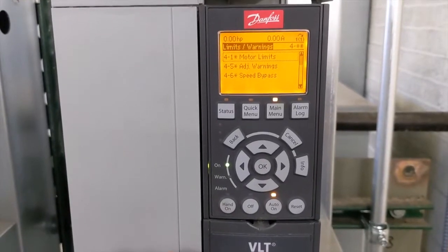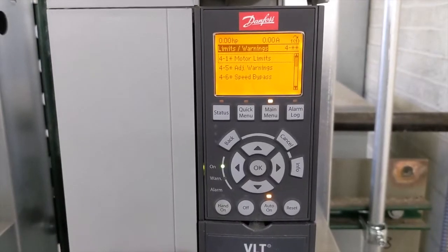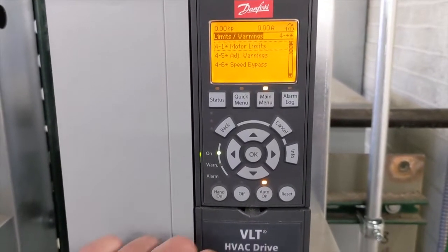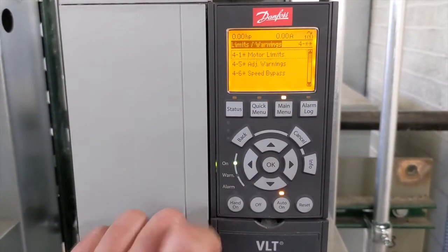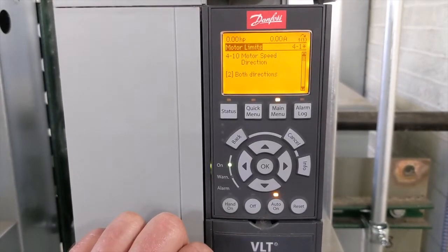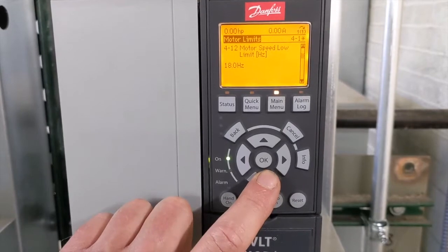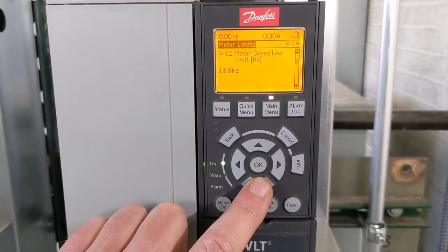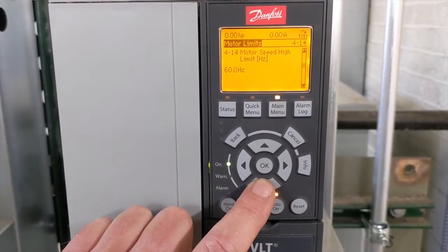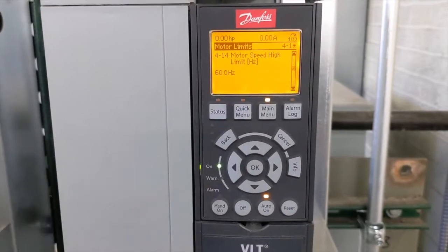I'll push the OK button, which brings up a secondary menu: motor limits, adjustable warnings, and speed bypass. We want motor limits, so push OK. It opens up to the very first parameter, 4-10 Motor Speed Direction. We'll use the down arrow to navigate down to the parameter we want, which is 4-14 Motor Speed High Limit.